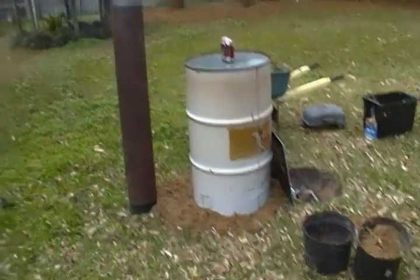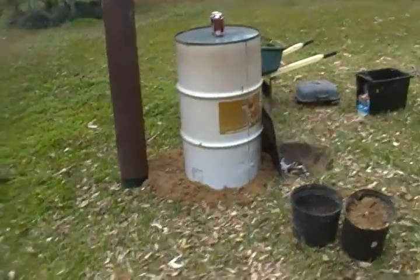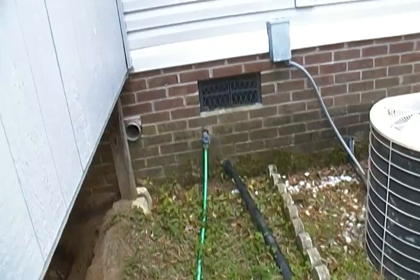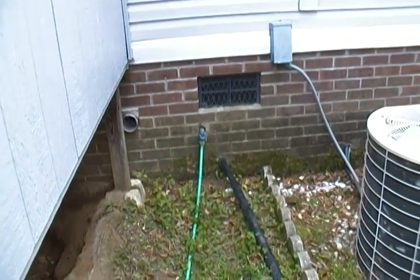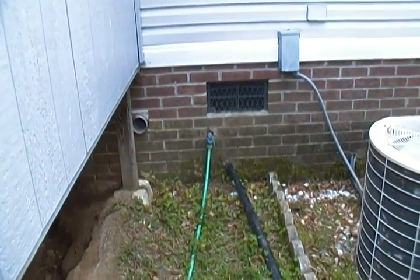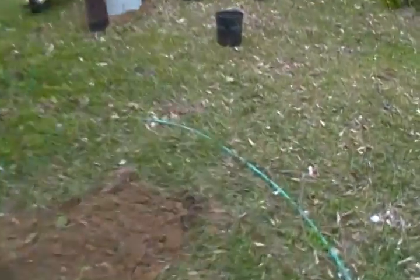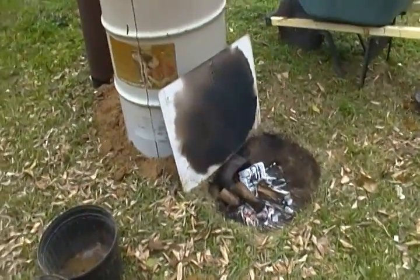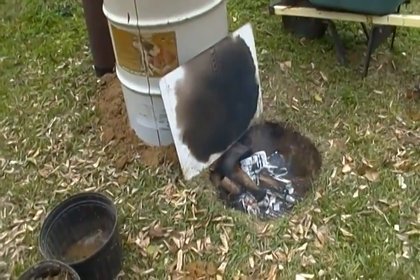Once I get the other barrel all set up, all you'll see is a small barrel, a big barrel, and the pipe sticking up out of the ground — everything else will be underground. I'll run the water lines underneath the ground and into the house, trying to get the house warmer this winter. North Carolina gets cold — not as cold as Colorado or Vermont or all them places, but it gets cold.